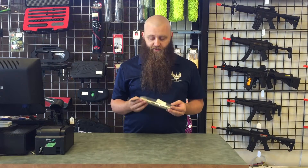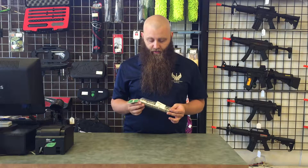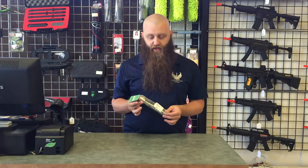Hi guys, today we're selling a SmartParts Freak Barrel Back for the Tippmann 98. This is the chrome barrel back, kind of the old-school design.